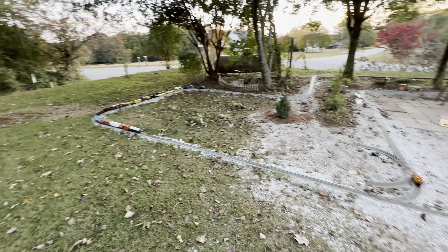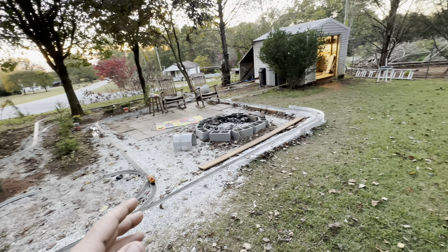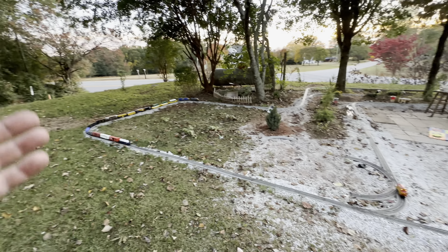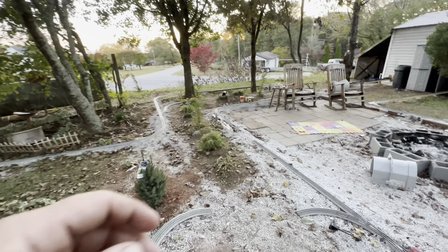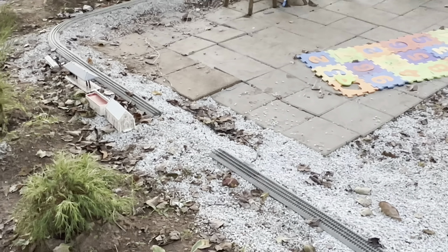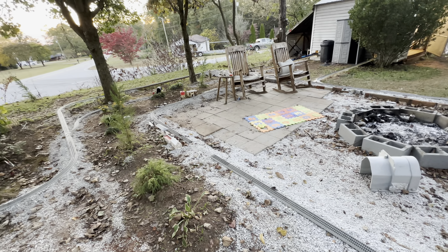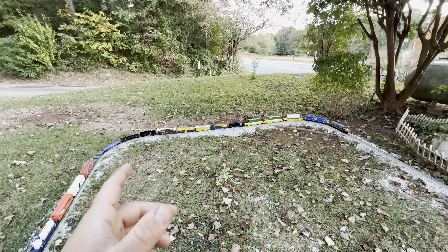I'm going to give you a tour of the garden layout — it is absolutely huge. I stayed up most of the night working on it and haven't been able to film today because I've been busy. I did have to rob a piece of track right here but I'm going to order some tonight. Now that we have this layout set up, it's massive, and I've done some big improvements.